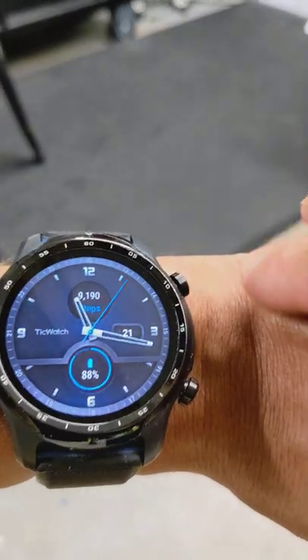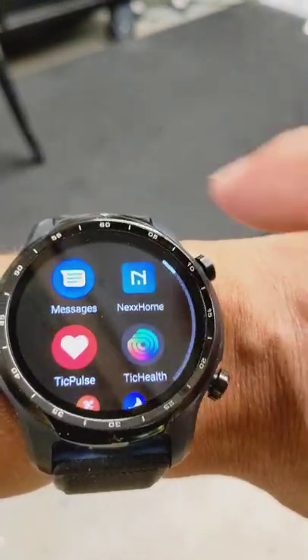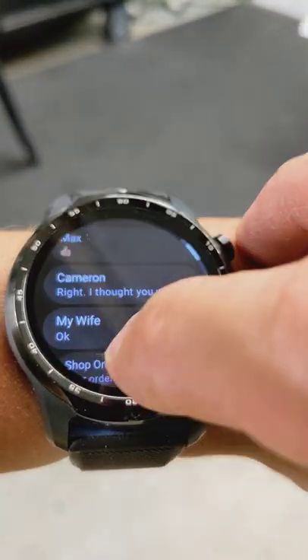Take a quick look at the material you get with the TicWatch Pro 3 update in the Google Messages app. When you open it up with the new update, your list should now look like this. Everything should scroll top to bottom, no issues.